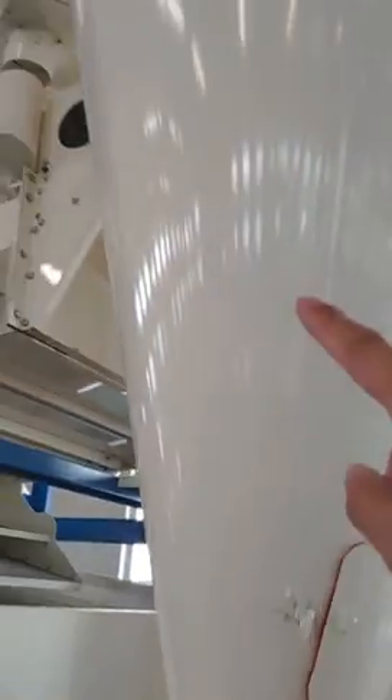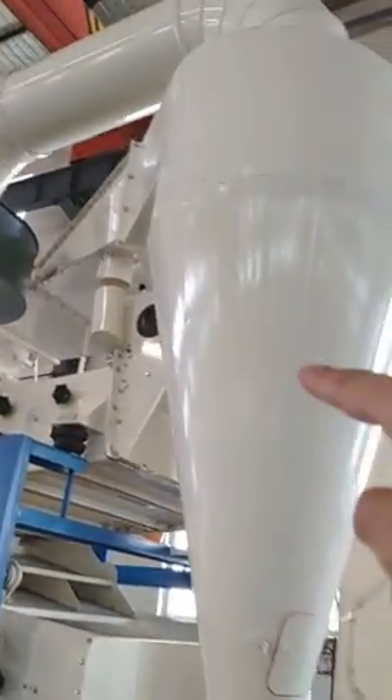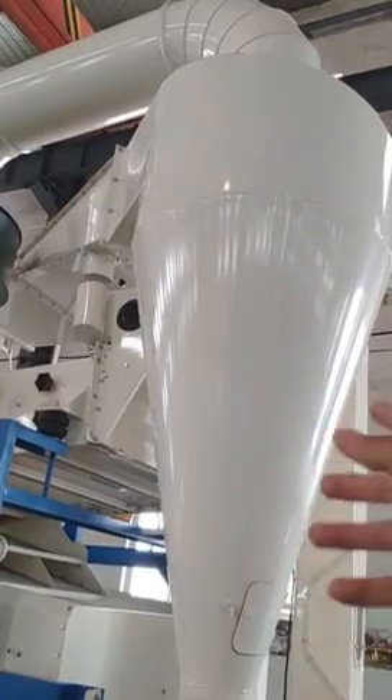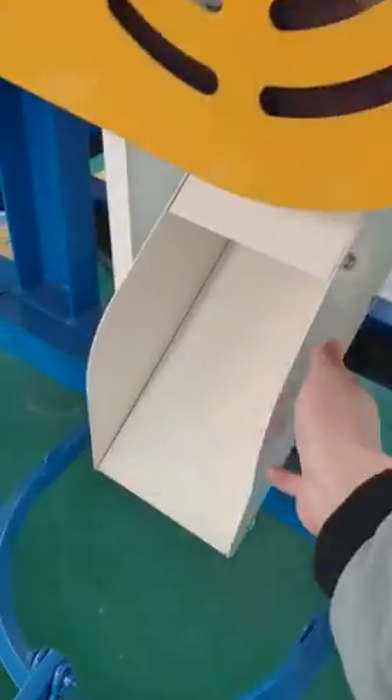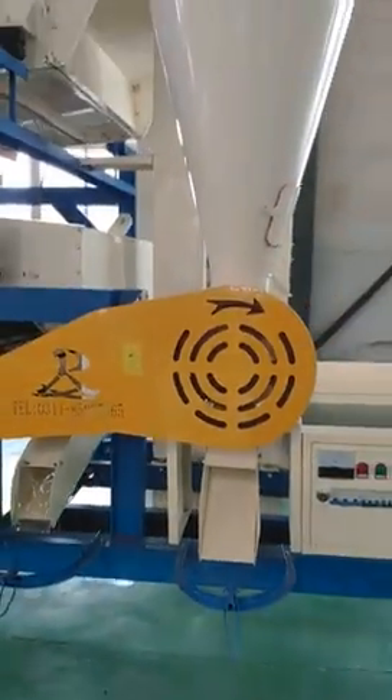This is the cyclone for the air suction system. The dust and light impurities are collected by the cyclone and discharged from this outlet. That's it — that's the complete machine introduction.